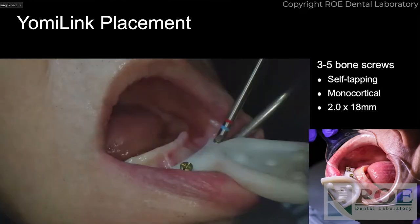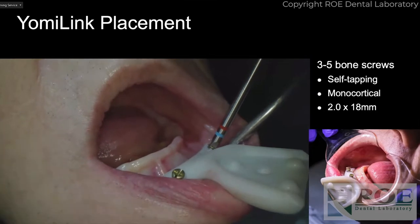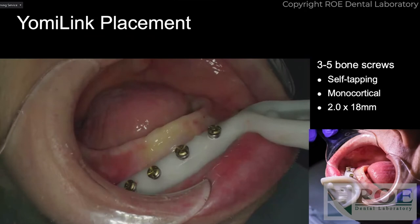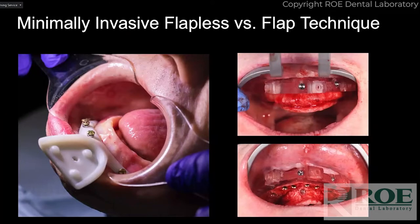This is using bone screws — Stryker's bone screws — and they're monocortical 20 by 18. That was edited down to a few seconds, but it literally took 90 seconds, maybe two minutes, to get all five of those screws in with just buccal infiltration. Looking at that lower right-hand picture, I can see everything — no guides blocking my view, no airway constriction. He's wide open, and I like that from both a visual and safety standpoint.